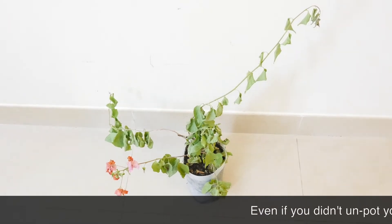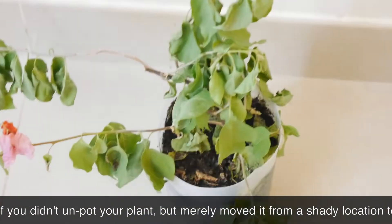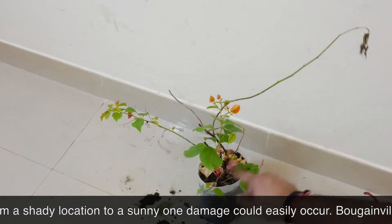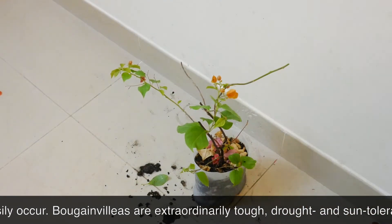Hey plant lover, how you doing? I'm about to share quite an interesting journey of a bougainvillea — what happened to it right after transplantation, what was done to it to help it in recovery, and how long before it was back to its healthy self.